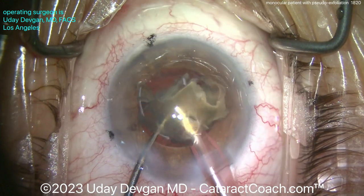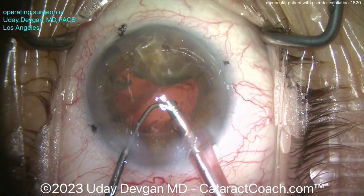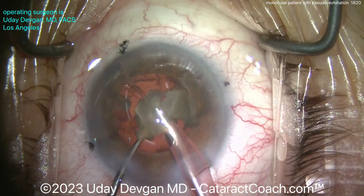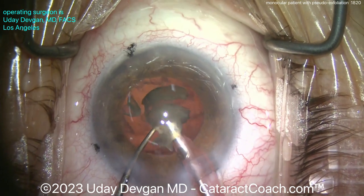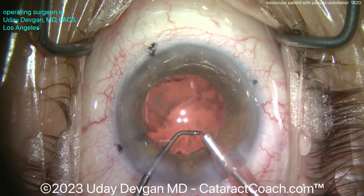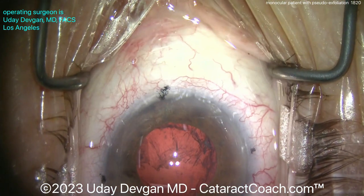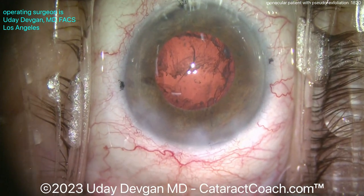I'm going extra slow here — showing the whole case today, start to finish, a longer case of about 10 to 11 minutes. You can learn a lot by watching these cases in real time; if you're bored you can always hit the 2x button on YouTube. Look at the last pieces coming down nice and easy, as slow as I can — I want stability. There you go, nicely done.